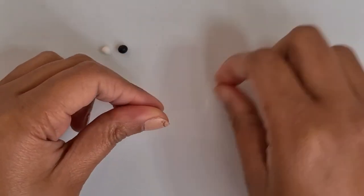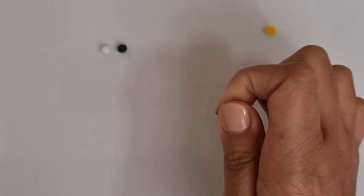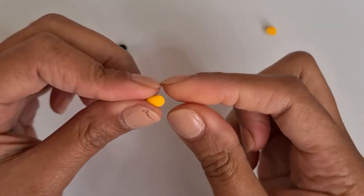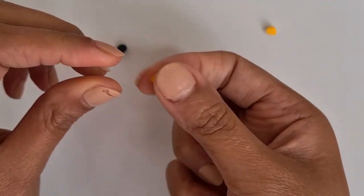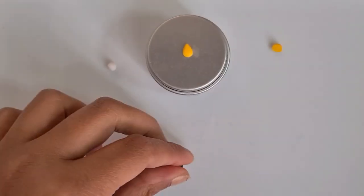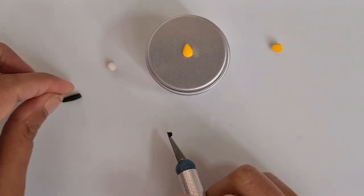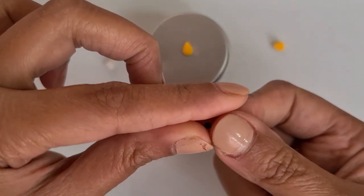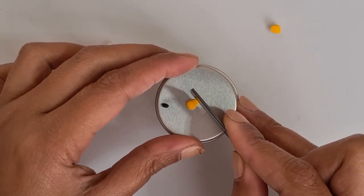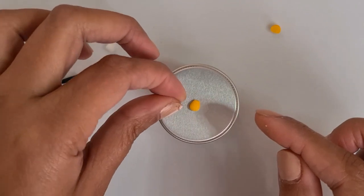First, let's make the tiny bees. Get a tiny piece of yellow clay and create a little teardrop shape — this will be the body of the bee. Then get the black clay, cut a small piece and roll it into a small sausage. Cut the top bit of the yellow clay and attach the black clay to create the head of the bee.